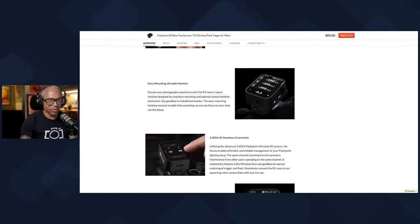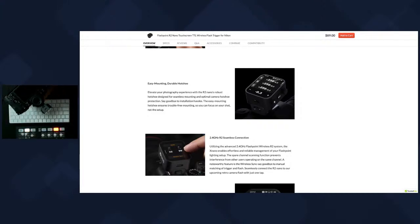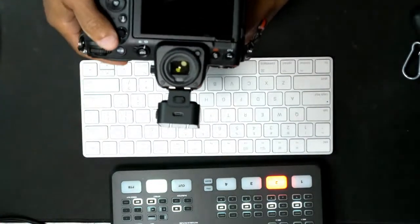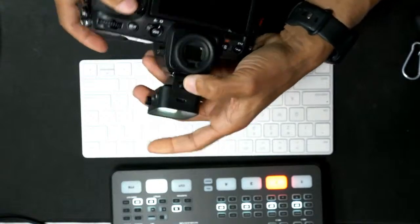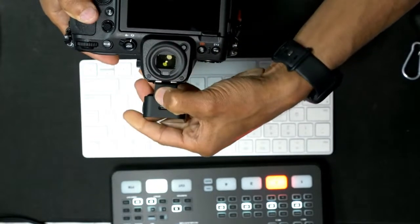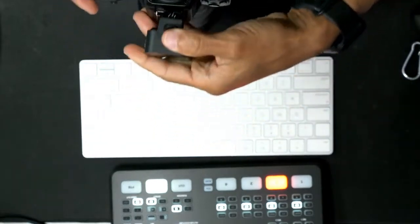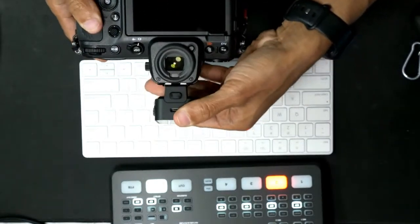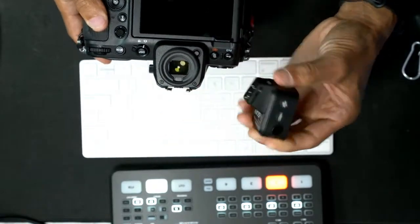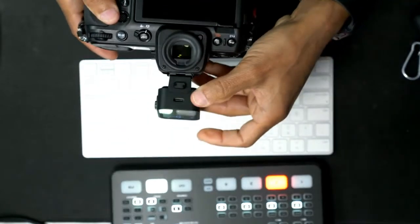The hot shoe clips on really, really well. There's a nice button right there — you press it and then you take it off. It slides on very easily, and to put it back on you slide it on and there you go. It locks really well. It doesn't move at all once it's on there, which is to be expected.